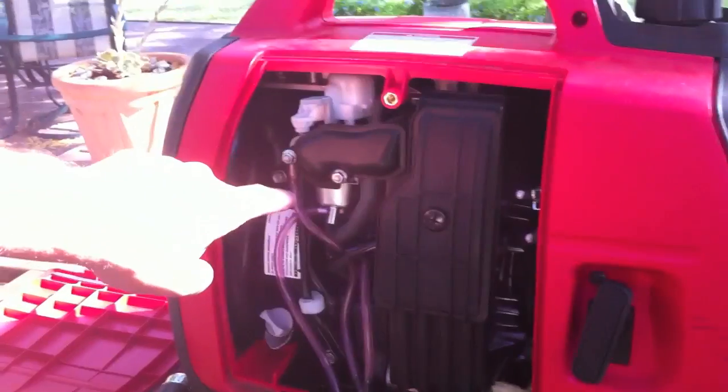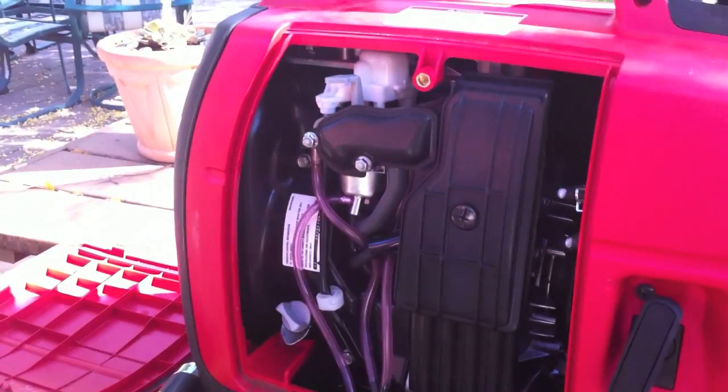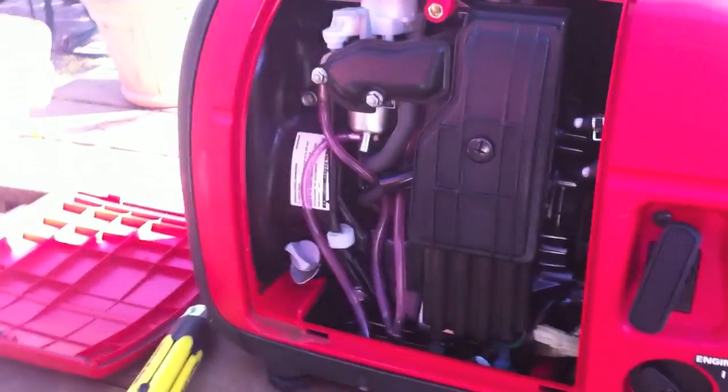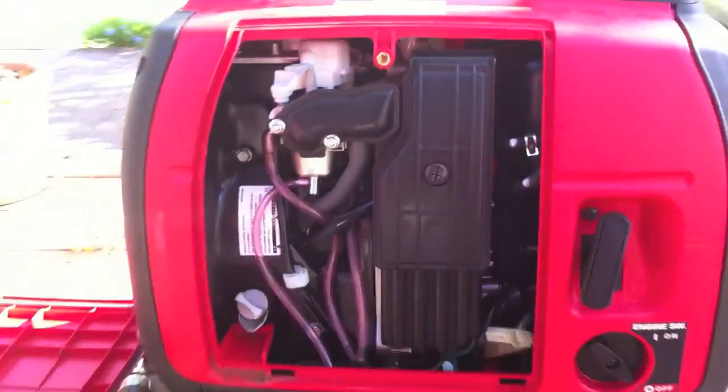The generator is now running on only the amount of gas that is inside the carburetor. That is going to take up to two minutes. When the gas is finished, the generator goes off. In that case, you are not going to leave any gas in the carburetor, which in the long run would cause the gas to gum up.